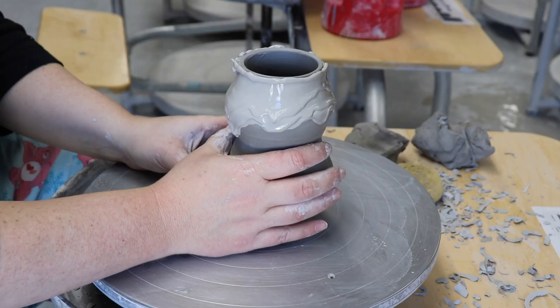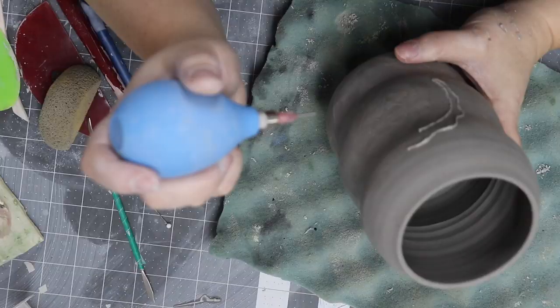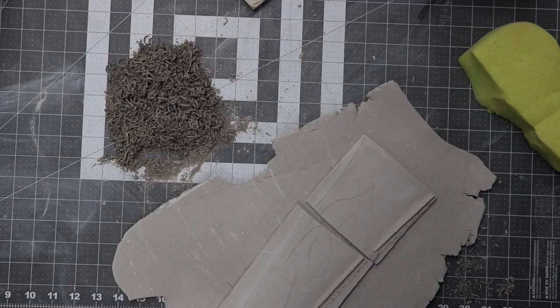Heyo! Welcome back to my channel. I'm Miss Linnea Lark and today we're going to start a new series for my Pottery 2 class on using slip. We'll see some of the fabulous ways that you can use slip in your pottery and I'll teach you how to make and alter your slip for different results. Let's get started.